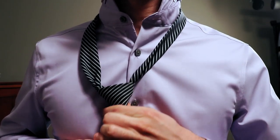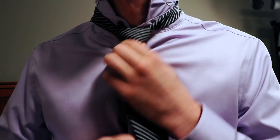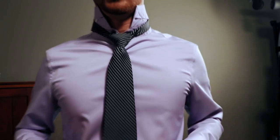Give it a good hard tug — it should look ugly. Stretch the top, squish the bottom. Stretch the top, squish the bottom. Grab the tail, two fingers under the knot, and shimmy it up around your neck.